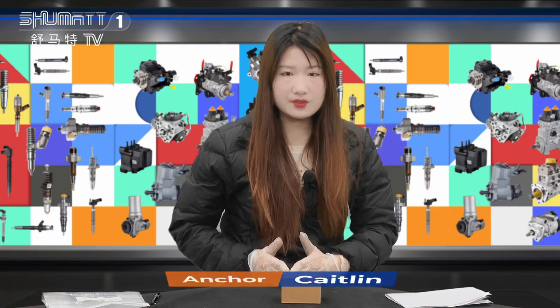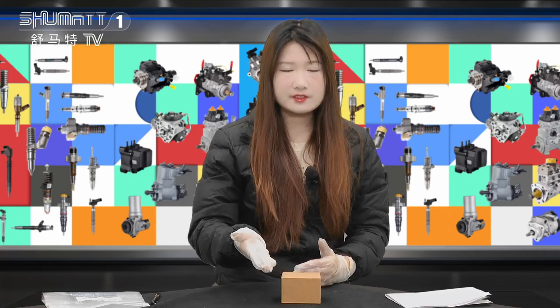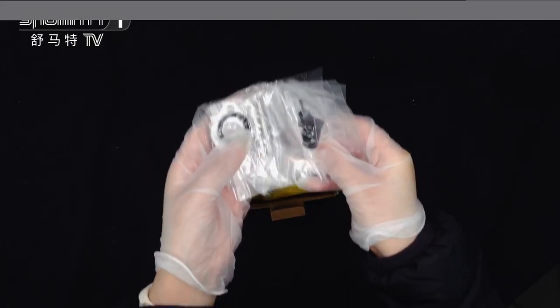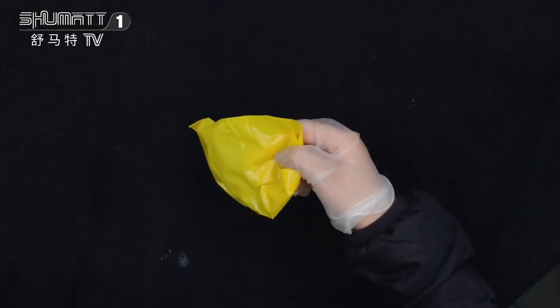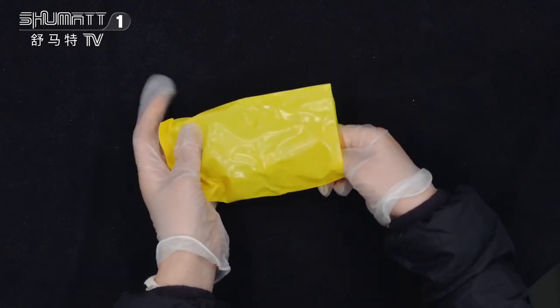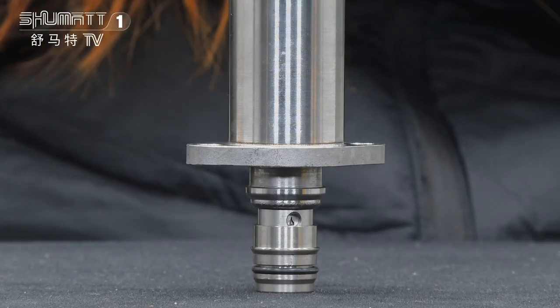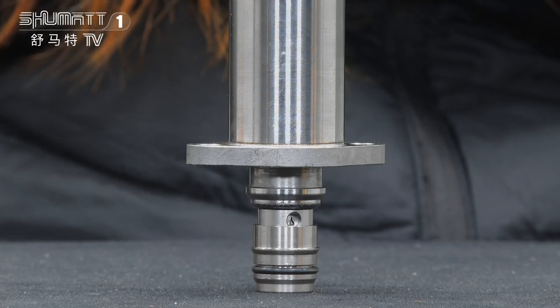Hi everyone, welcome. Today I would like to introduce one type of our SCV valve. Seated together are the accessories and the packing we use. VCIT valve specs to protect the product. This is the SCV valve, part number 042260L010, palm SCV valve, China manufacture.